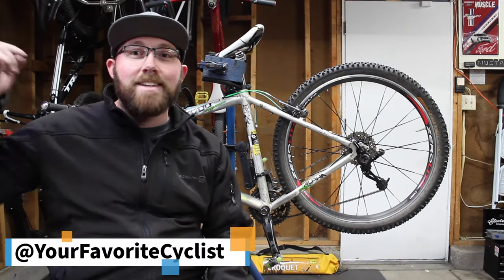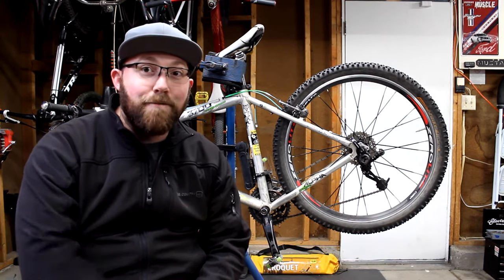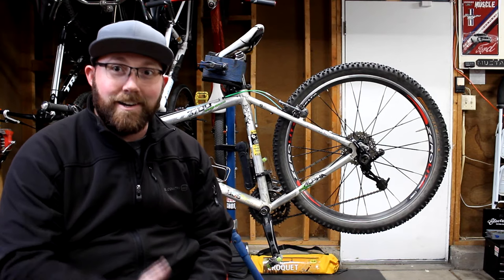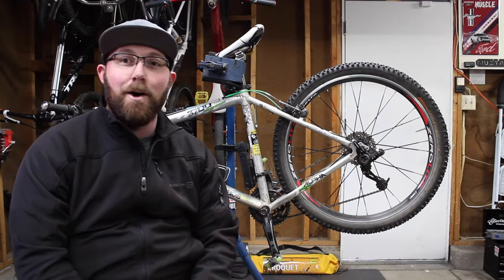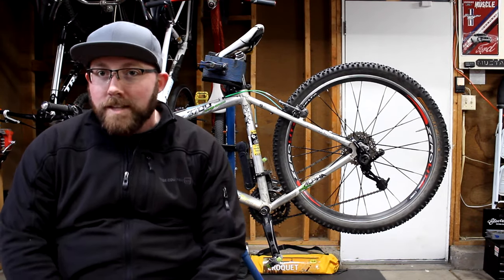Alright, what's going on today YouTube? Welcome back to your favorite cyclist YouTube channel and this week's bike quick talks. Before we get into today's video, if you are new to my channel, make sure you head down below and hit that subscribe button. If you already are subscribed, make sure the little bell icon next to that is checked so you get notified every time I upload.